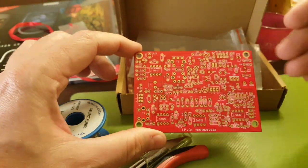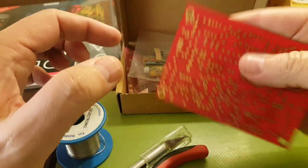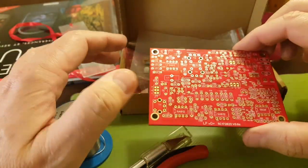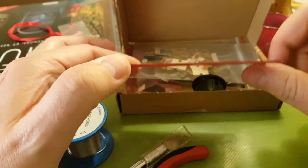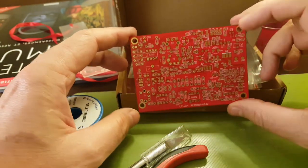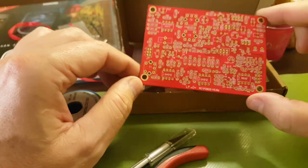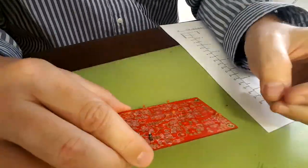Then you move on to taller components like integrated circuits — same thing: put them on, put your piece of foam, flip them over, and solder on the other side of the circuit board. At last you put on the tallest components like electrolytic capacitors. Unfortunately I forgot my foam, so I don't have any piece of foam here, but this seems to be a good quality circuit board — just the same quality I remember from Dave Benson's kits. It shouldn't be too much trouble putting it together.